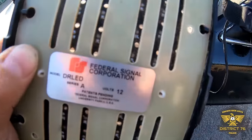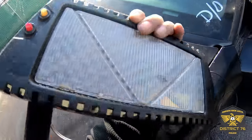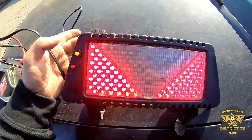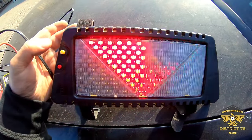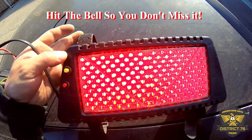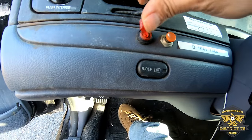So it's a Federal Signal DR LED Delta Ray — some type of visor light — and what do you know, it works. This button is to change the pattern. That's a lot of patterns. Oh, solid red, nice. I have no idea what these other buttons do — they probably have something to do with the K9 cage in the back.